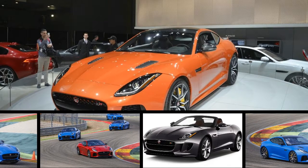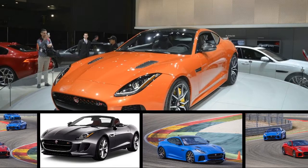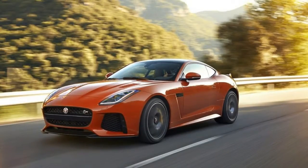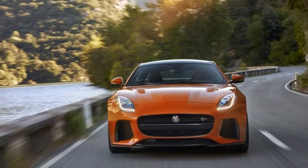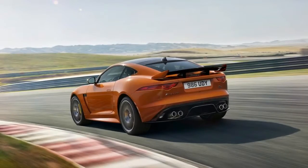The Jaguar F-Type hasn't adjusted its styling much at all since it was new in the 2014 model year. It's just about perfect to our eyes, especially in coupe form. The F-Type has a stunning figure that's sure to age gracefully. It provokes indications of the classic E-Type while being completely original and thoroughly modern.